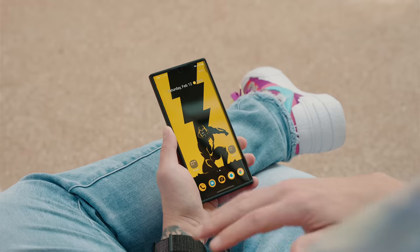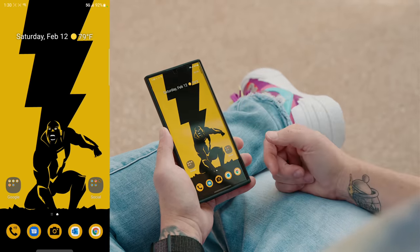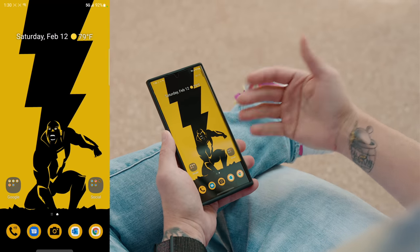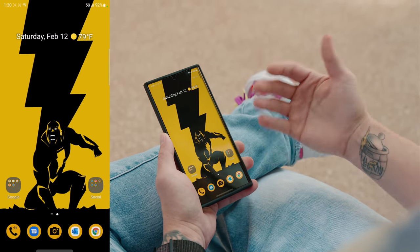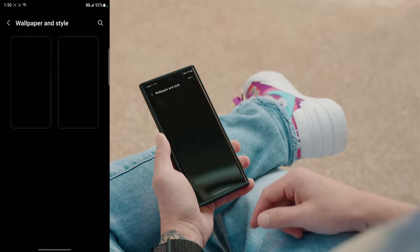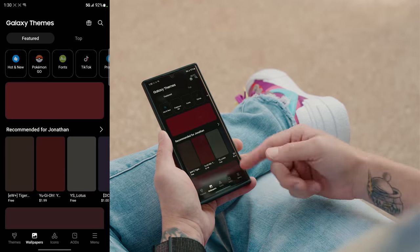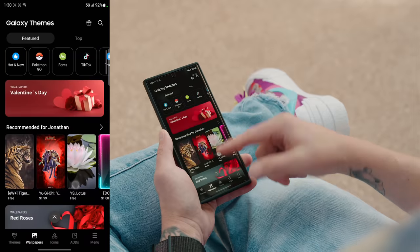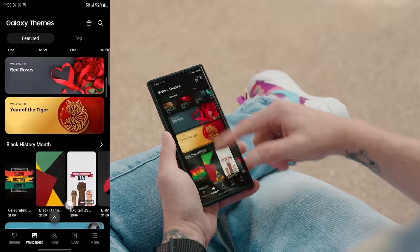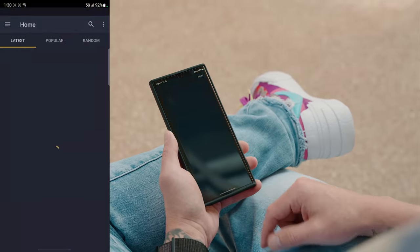One of the best ways to customize your phone is applying a wallpaper. I have a Black Adam one right now and it looks awesome. There's a few ways to download a wallpaper — if you want to stick to Samsung wallpapers you can go into the Galaxy Theme Store or go under Wallpapers and Themes and select Explore More. Samsung offers a ton to choose from including animated wallpapers.